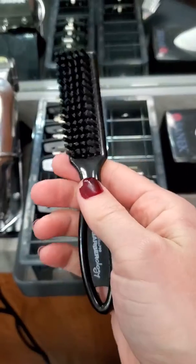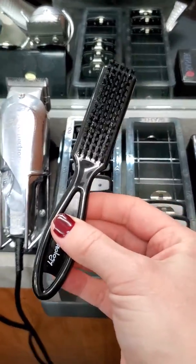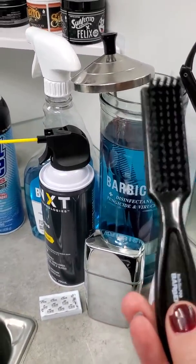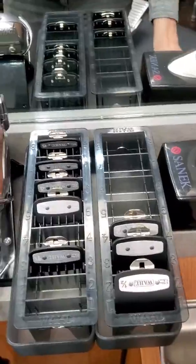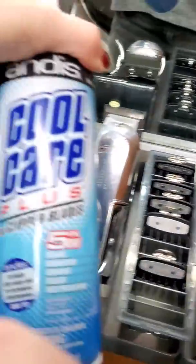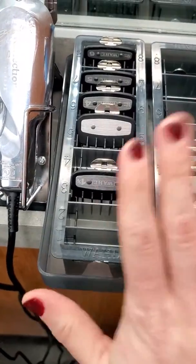They'll start to come apart, but you want to remove all the hair from these every night and sanitize in the Barbicide. You can drop them in there after removing all the hair, rinse off with water and soap, and then they're ready for throughout the day. Brush them off, spray them with cool care disinfectant, and then they're ready to be placed back in the clean container.